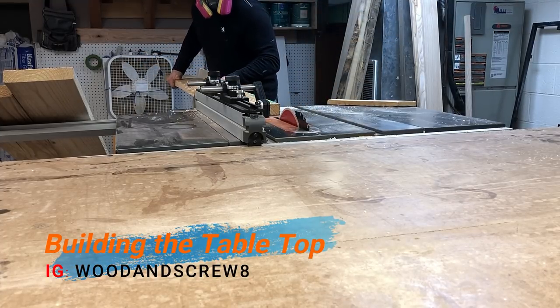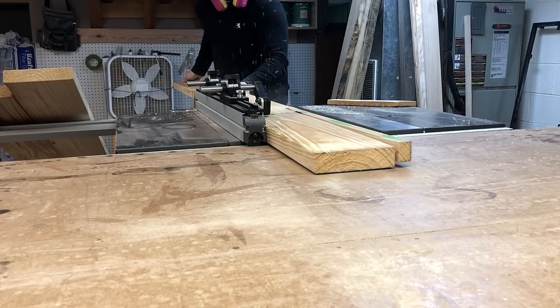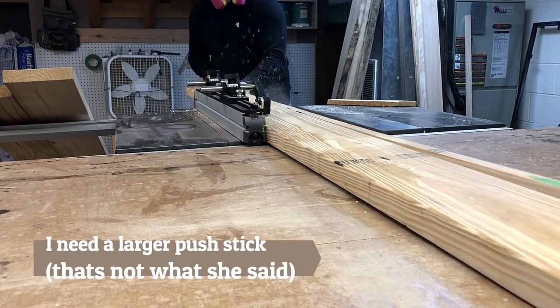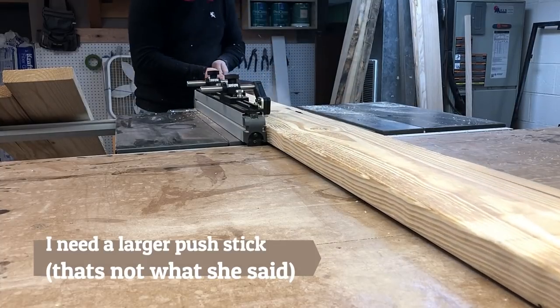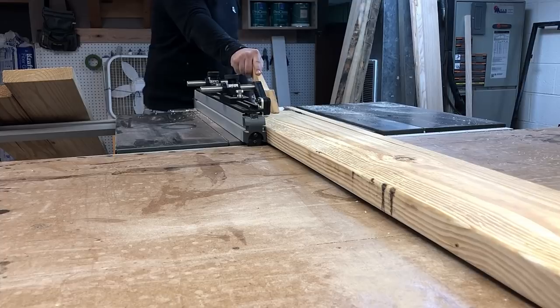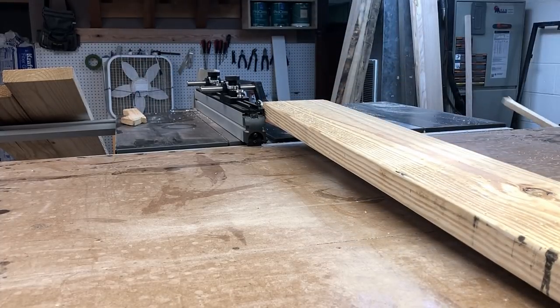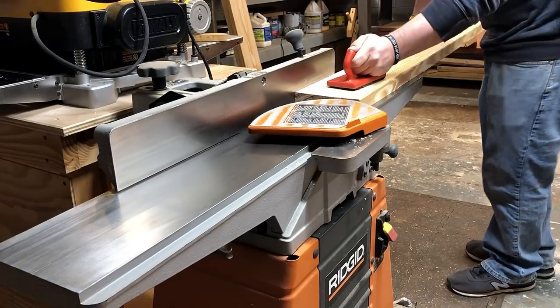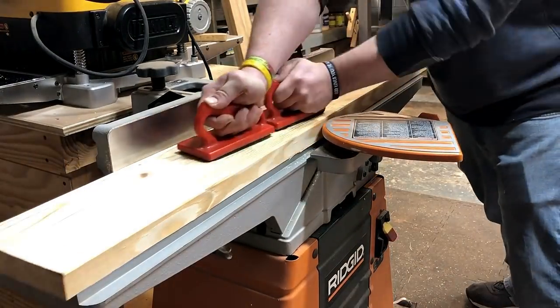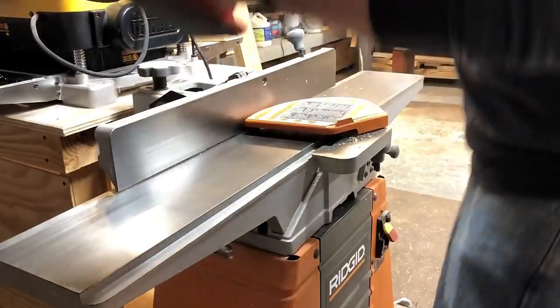Now it's time to make the tabletop. My jointer is only six inches, so for a 2x8 I'm cutting off a portion so that the whole thing gets jointed. I think my jointer is actually like six and an eighth inches, but I typically cut it down to slightly over six. And then here's the same process — it's just jointing and planing again.